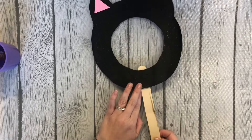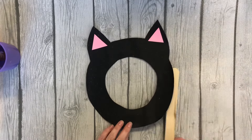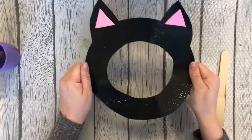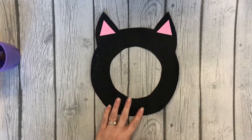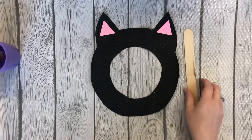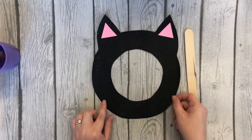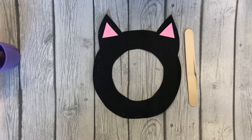If you put the popsicle stick on the bottom it might be a little flimsy, but you could also do the top to hold the mask up, or the side, or just hold it with your hands when you're taking a picture. Whatever you want to do — you can use it or you don't have to. If you do, you can use your glue dots to attach it. I can't wait to see your cat face pictures!